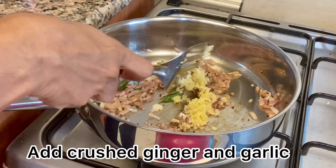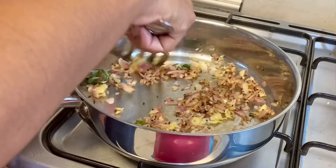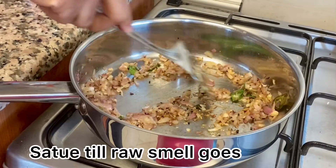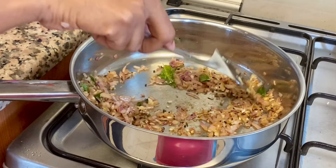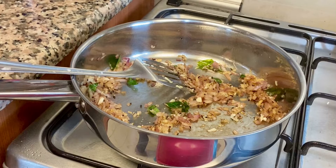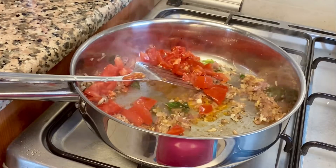I am going to add a little onion and a little paste in the dish. This is a good flavor. I will add a little onion.